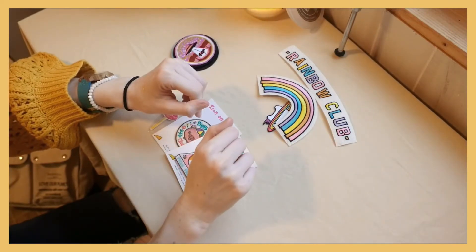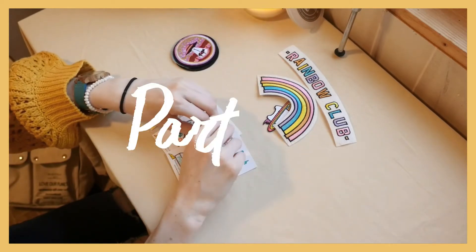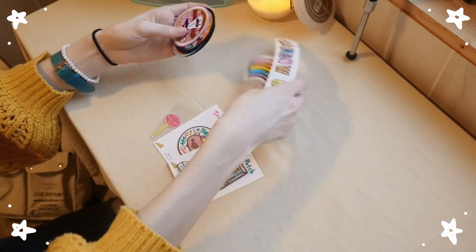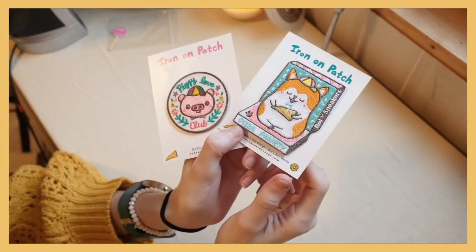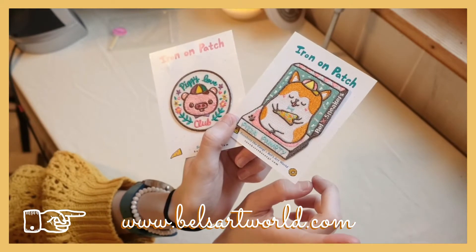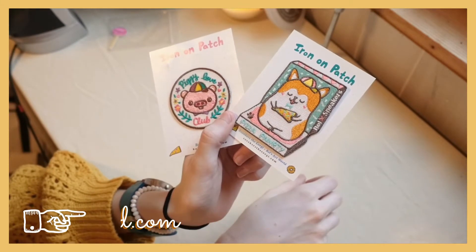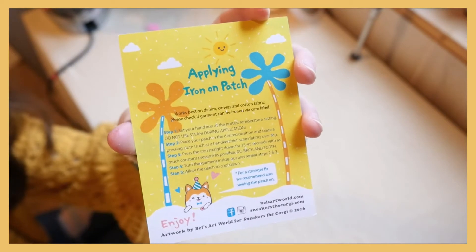Later on I'm going to embroider my backpack, but I might save that for a part two. These three patches are actually iron-on, so I'm going to get my iron ready and pop them on. I just want to give a shout out to the person who made these — it's Belle's Art World — and I will leave a link to her Etsy shop in the description down below.